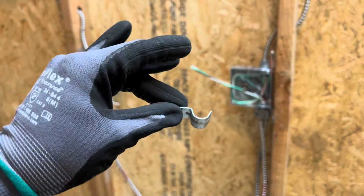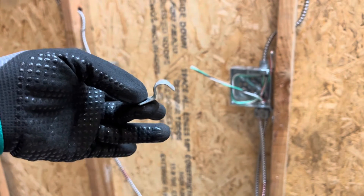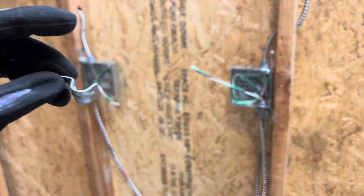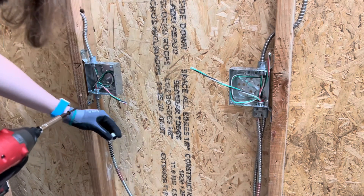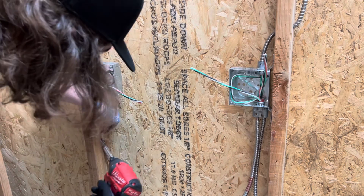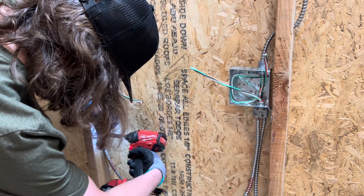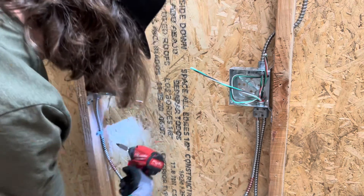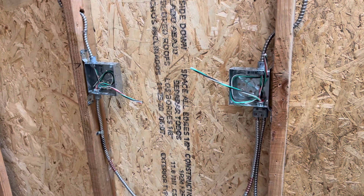The next method is an MC strap. It looks like a pipe strap but it's smaller — this is 3/8". A pipe strap is half inch, three-quarter, or one inch; this is 3/8", a little bit smaller than the half inch. You just put this in the middle of the stud, put your screw through there, and there you have it.